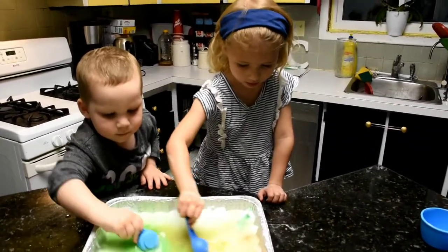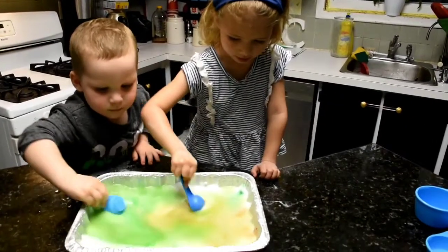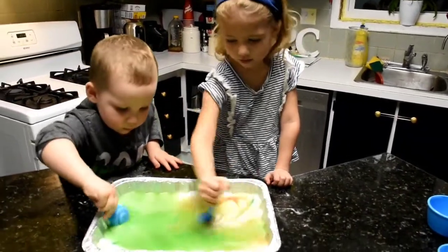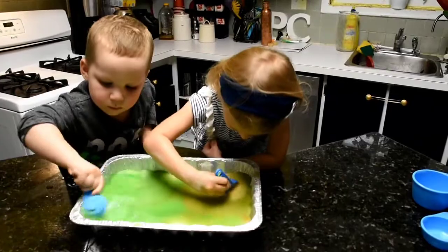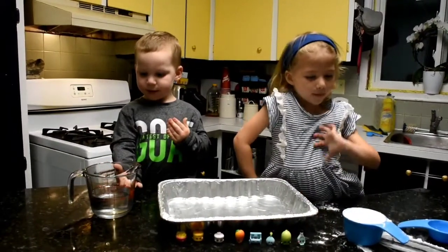Rainbow bubbles — wasn't that fun? You're going to mix it — it's turning green! Our last experiment: we are going to make oobleck.